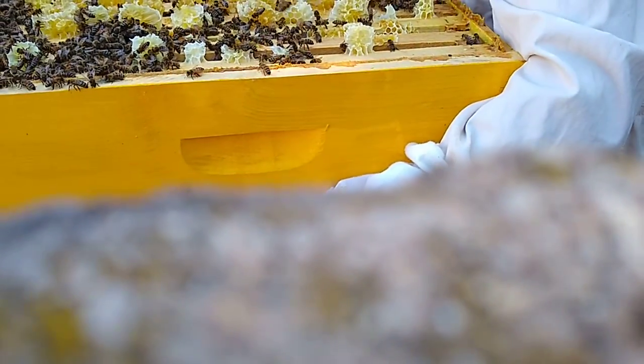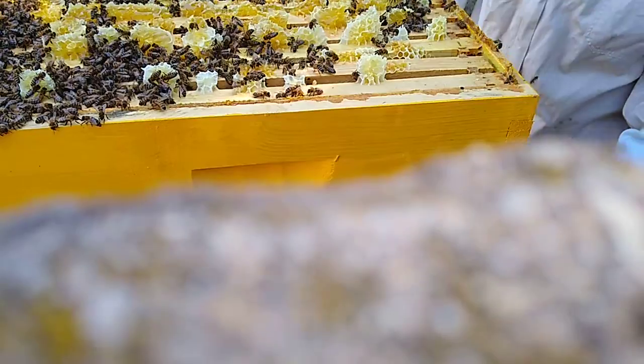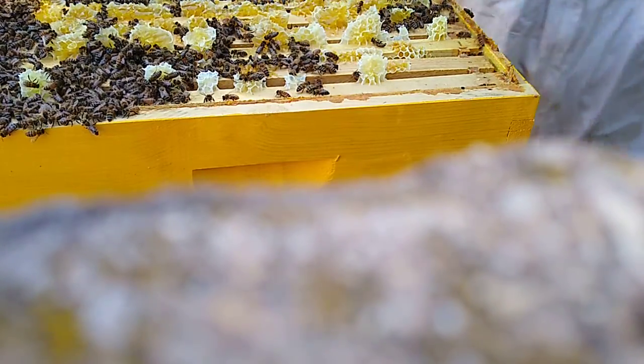Hard part here — lifting this off without getting... This is a technique I haven't used before. Goddammit, that's heavy. Sorry girls — squished about half a dozen. Dammit. Squished bees also release pheromones, and that's where alarm pheromones come from. Makes the whole gang unhappy.